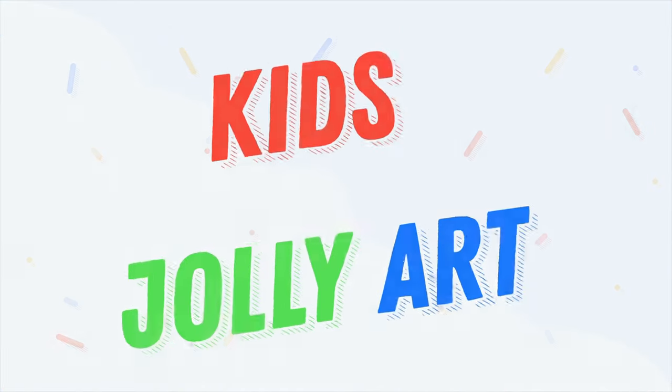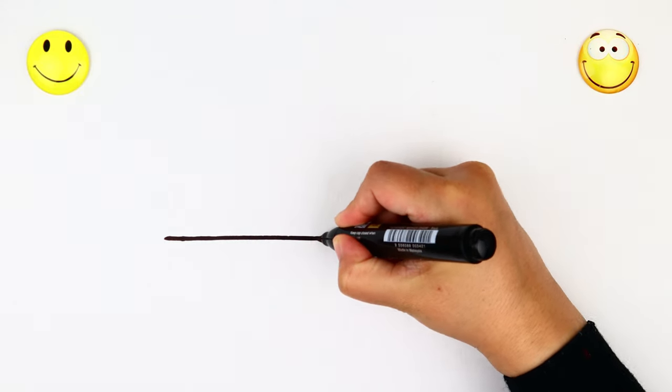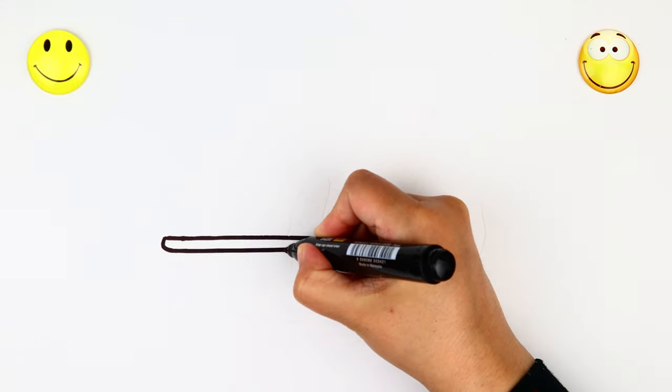Kiss Jolly Art. Let's start drawing and colouring for kids.